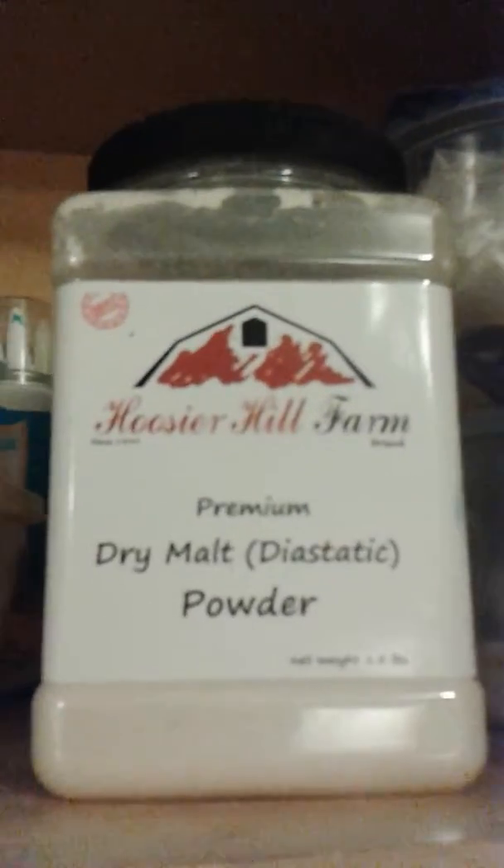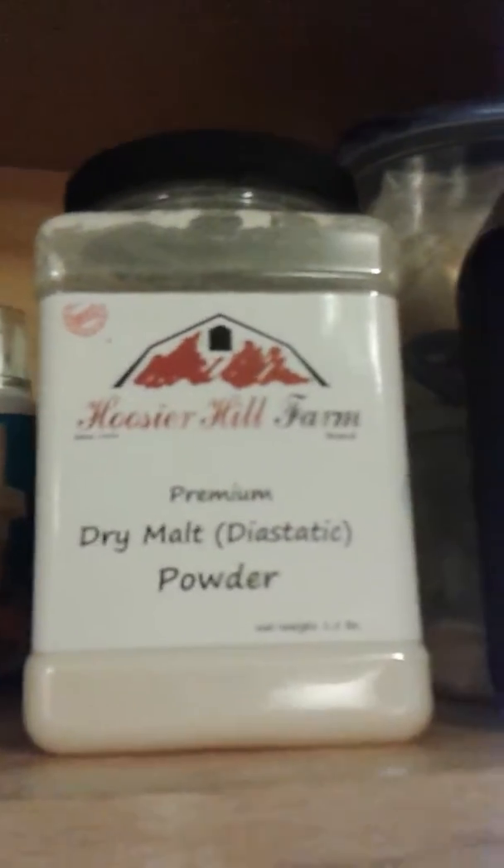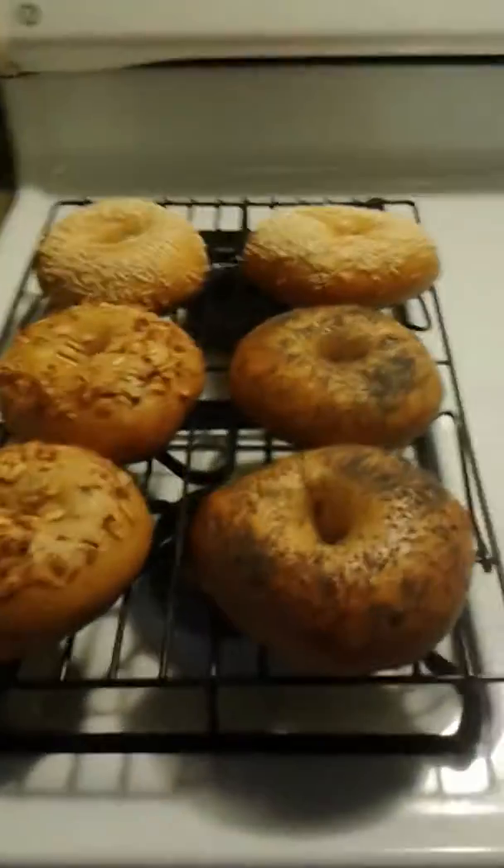I learned that online. And since I don't have the dry malt syrup, they said for boiling the water you can use molasses. So what I did was I boiled the bagels in molasses, and then I baked them off.